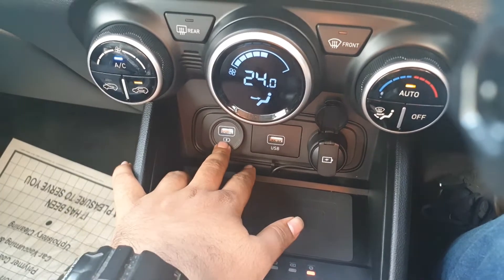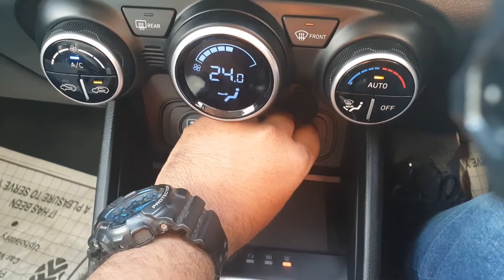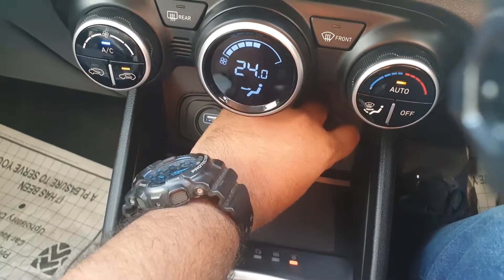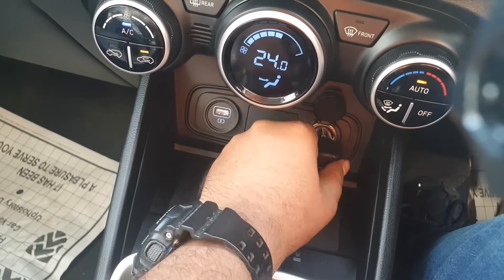There are two USB ports — this one is for charging, and this one is to connect to the infotainment system. There is also another USB port which is actually a cigarette lighter, so it's a car charger that comes with the car itself.